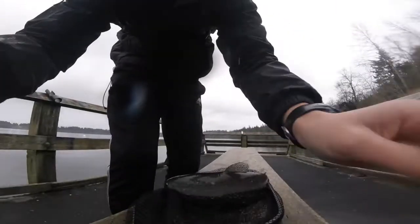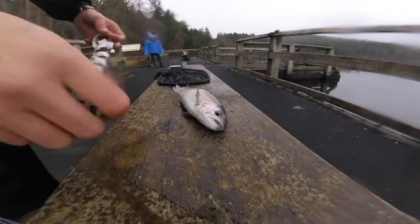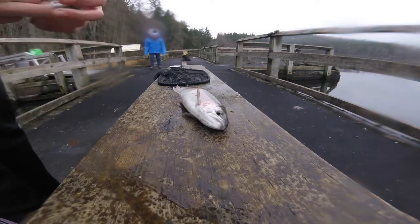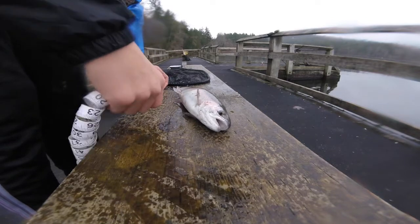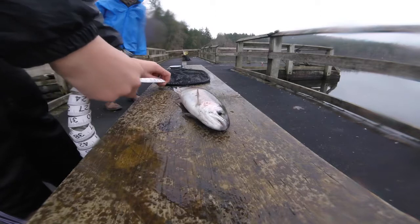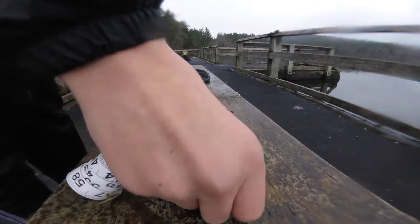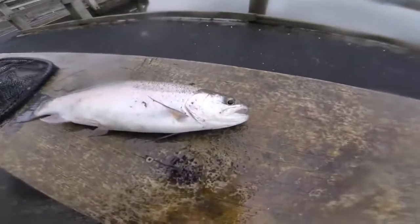That'd be awesome if it was 18 or higher. Let's see. We weighed this guys and it's about two pounds. Pretty decent. I don't think it's my biggest for weight, but I'm wondering if it's my biggest for length. So, from tail to tip it is... 15. Okay, so a little bit smaller than my personal best. But that's an awesome fish.